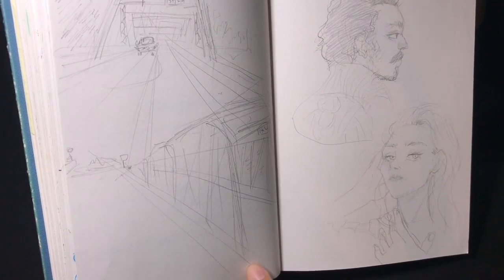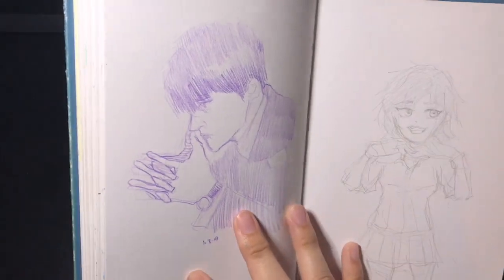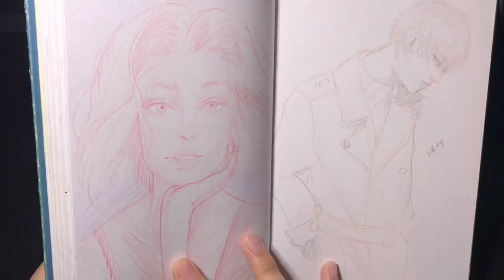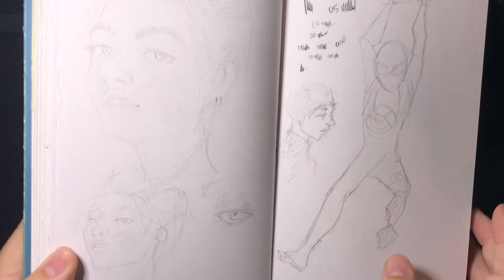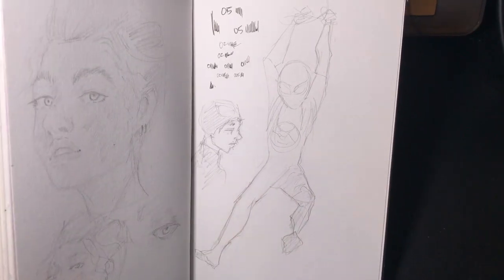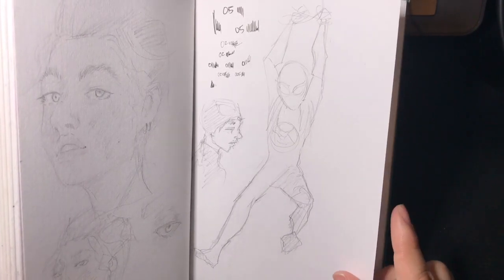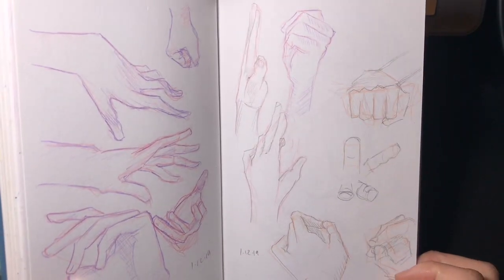This is a background sketch of a bridge near where I moved — I was going to do an ink painting of it but that didn't happen. Some portraits here done with color pencil, and more portrait studies. Around this time I saw 'Into the Spider-Verse' and was going to do a digital painting of Miles Morales, but I haven't gotten to it yet, so I just did a sketch for now. And more hand studies, because you can never have too many.